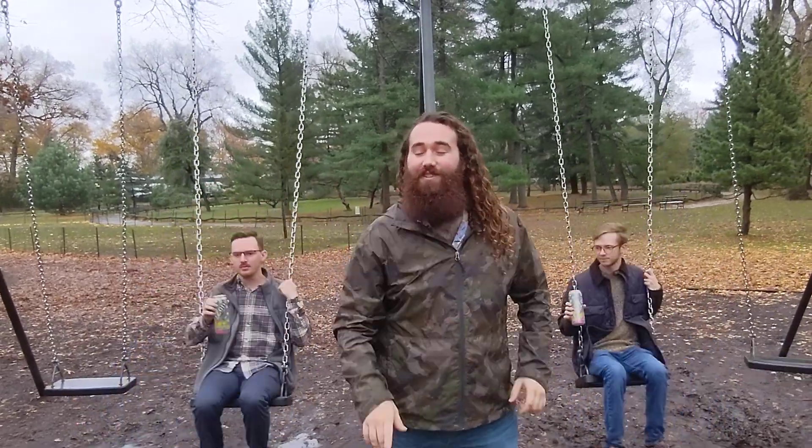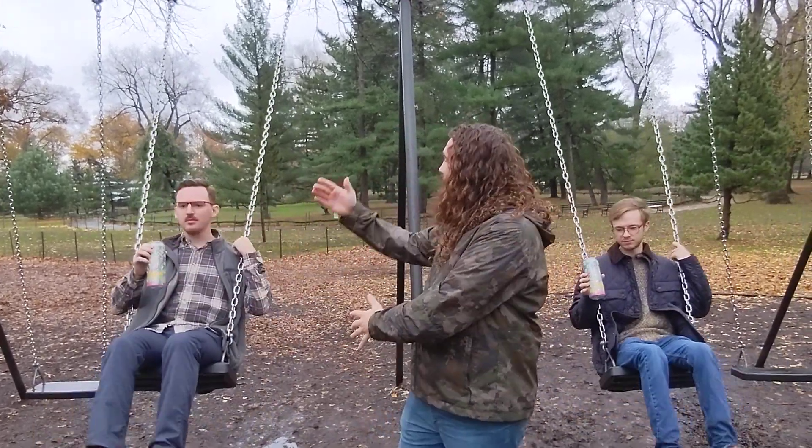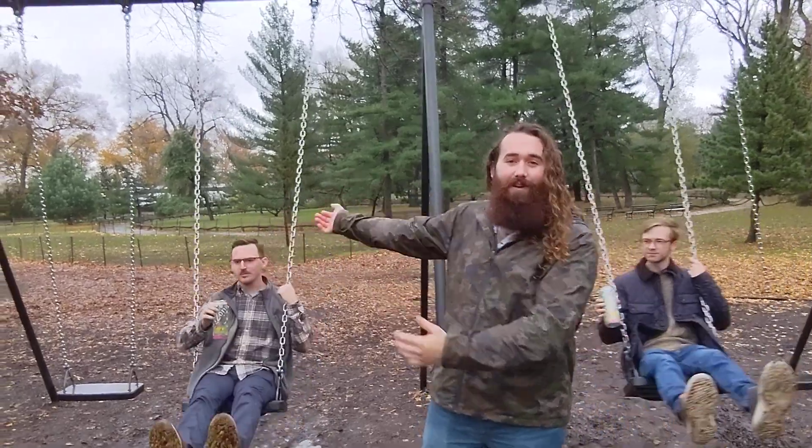Welcome to Central Park. We have our first stop, this beautiful swing set. Just look at it. We have a young lad here swinging for us and another lad over here.